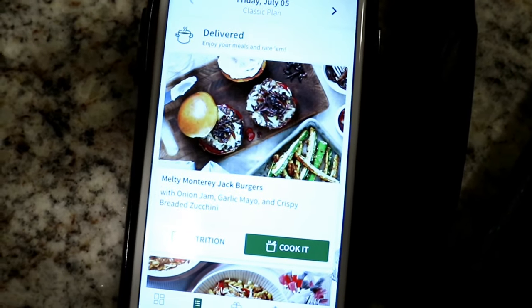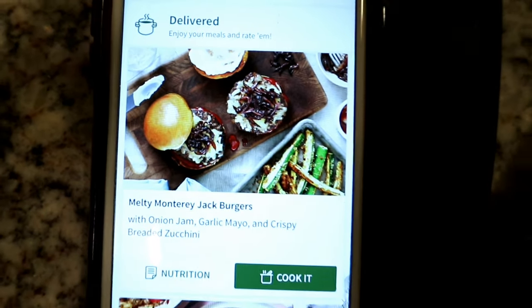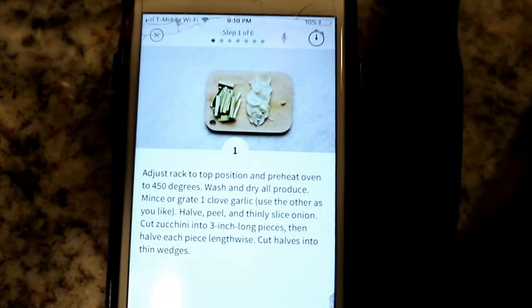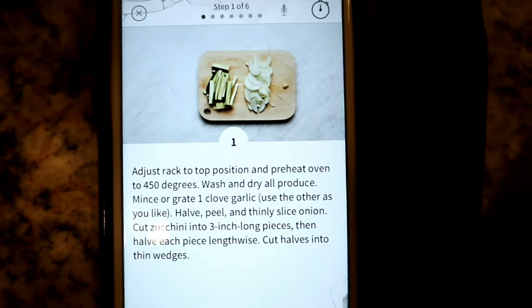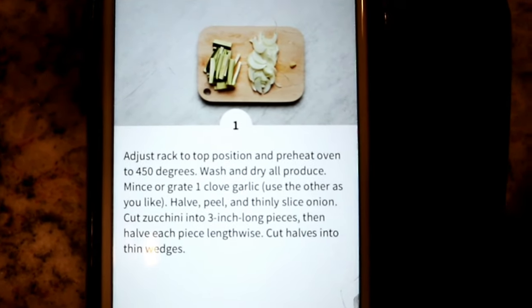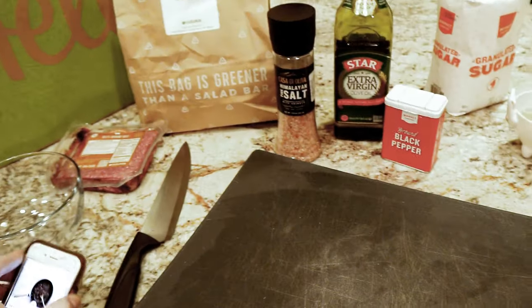This is the HelloFresh app and right here you can see the burgers — I was sold with that picture. You get to pick what meals you want, so I picked that. My phone's about to die but it has step-by-step instructions, which is really cool especially if you're not familiar with cooking. And if you want to impress your new date or something, just whip out your phone and read the steps — act like you know what you're doing.